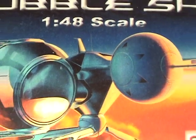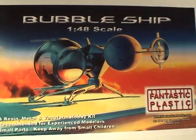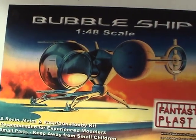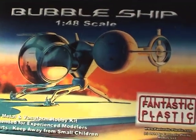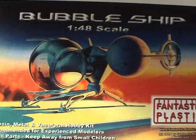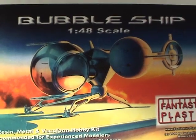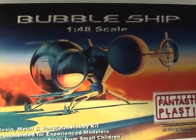Hey everyone and welcome to another Interstellar Modeler. In this video I'm going to detail the building of this ship from Oblivion. If you're unfamiliar with the movie, it came out in 2013. It stars Tom Cruise and it's about a post-apocalyptic world where he flies around in this ship at incredible speeds. The movie is filled with action and what I enjoy most are the ships and the tech. If you're a fan of sci-fi concept art you'll really get a kick out of this movie.